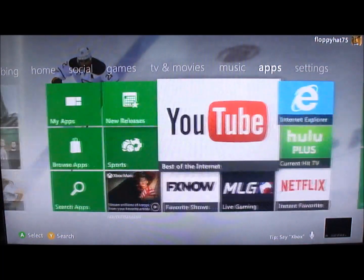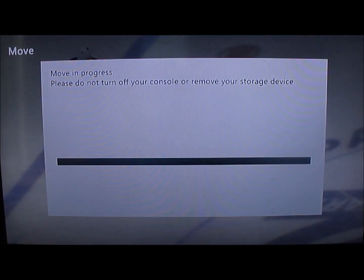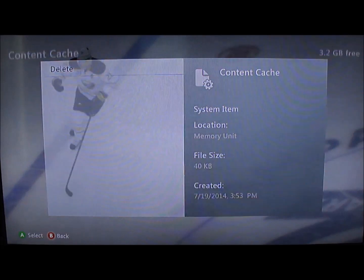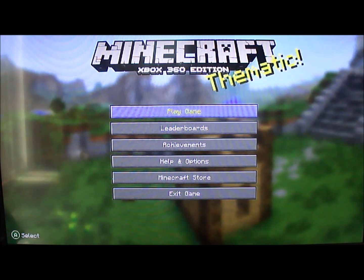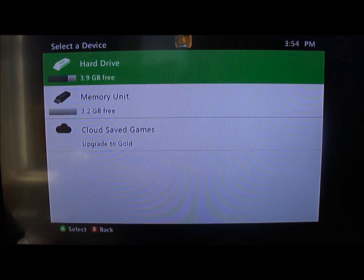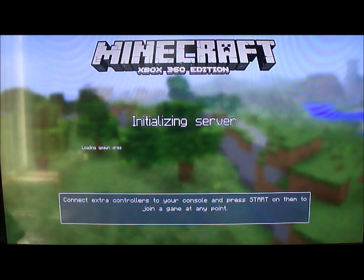Going all the way back to Settings, System, Storage. I'm going to go to my memory unit and find Minecraft. I'll select it, say Move, go to hard drive, and it's going to push it over. Now there's nothing left on my USB drive. I'm going to back out and go launch Minecraft. Once I get to Play Game, it's going to load up. I select the hard drive since I've moved everything there. Start game, and you will see all of our saved ones — there's the mod that I had loaded up, and this one has all kinds of buildings from around the world. Hit Load.